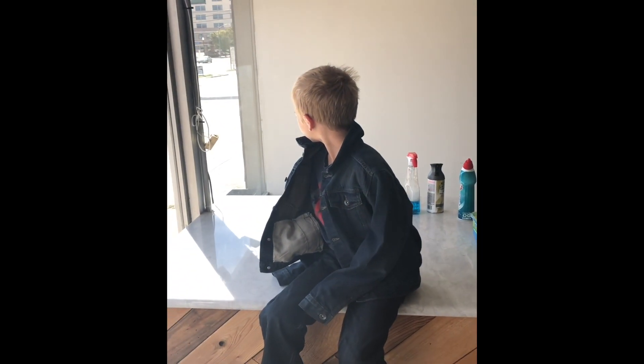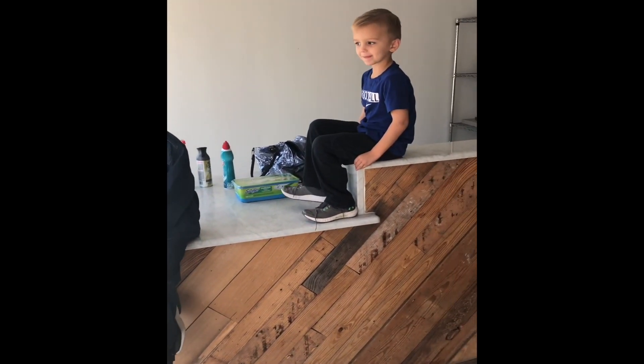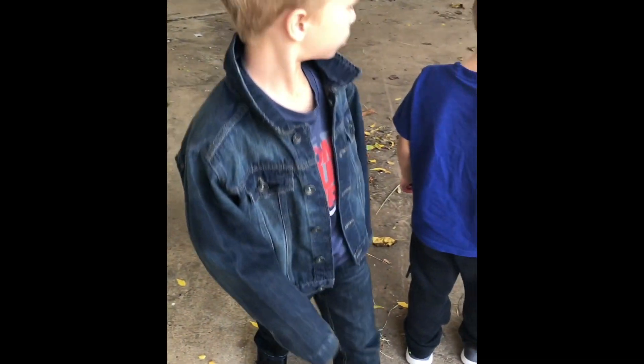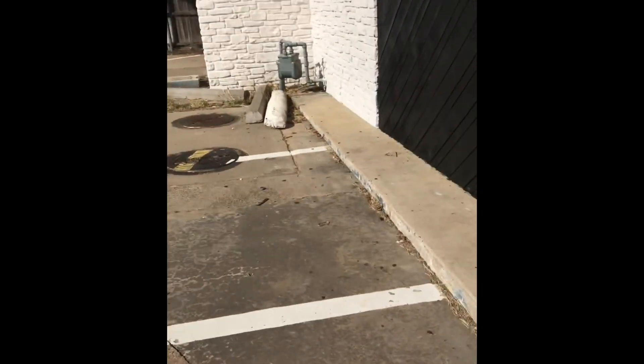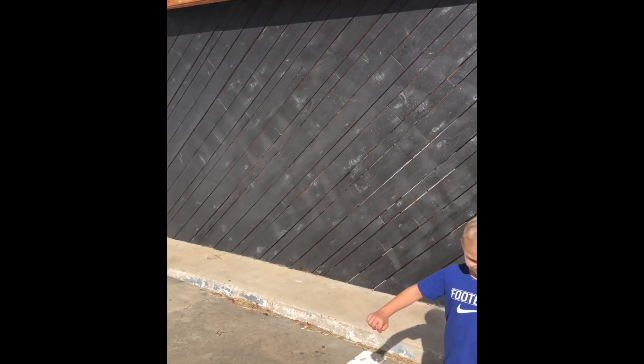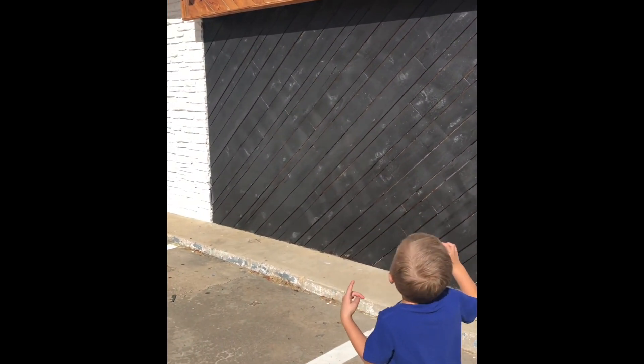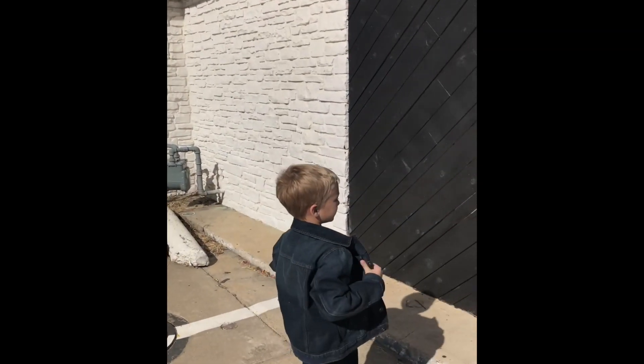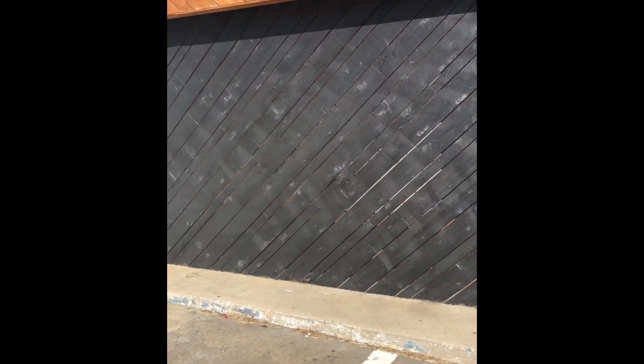Hey, what do y'all think we need to do in here today? Don't touch anything over there. Hey, what do you think about getting the Dirty Dalmatian logo right there on that wall? Yeah, good idea — get somebody to do a mural for us.